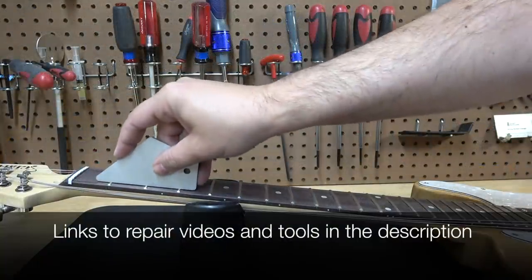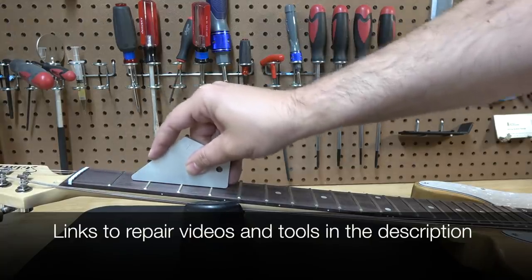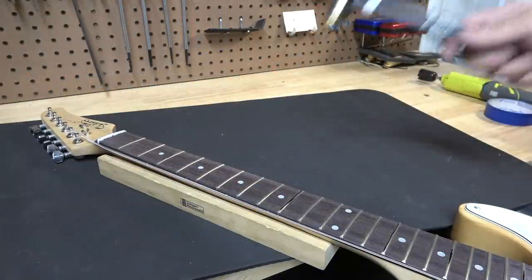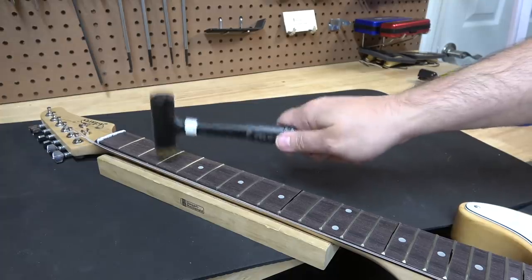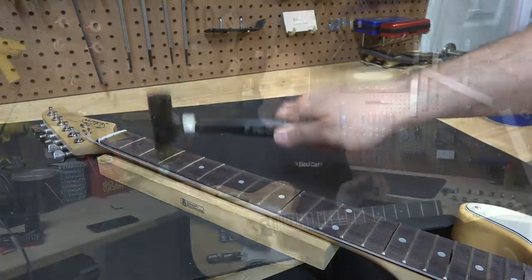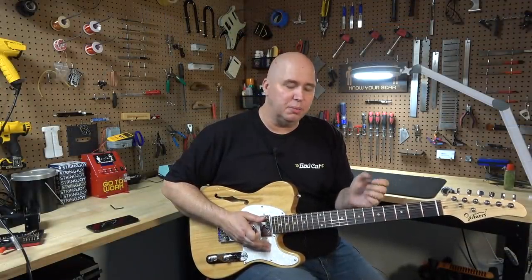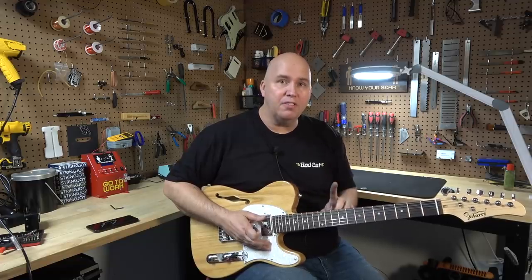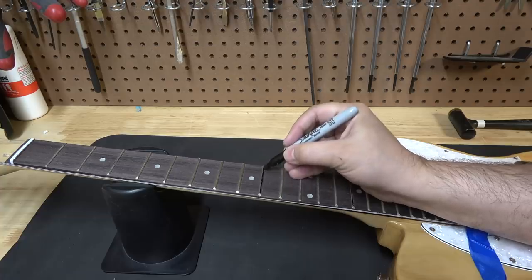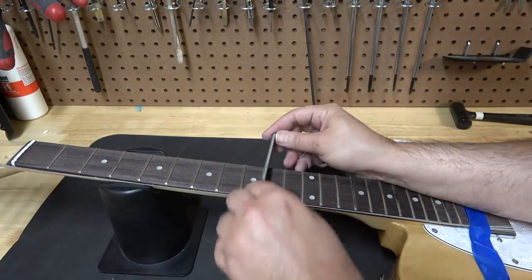I went through the fretboard and checked all the spots that were high. I found a couple of high frets and was able to tap a couple of them in with a hammer. What had happened was the fretboard had dried out, and when it shrank these frets lifted a little bit. I was able to tap down all the frets but one — that one fret, once I tapped it down, still didn't help.